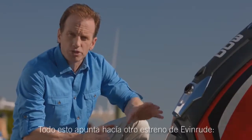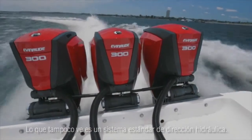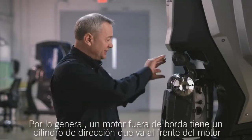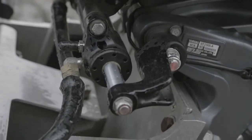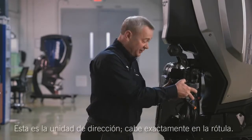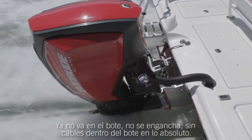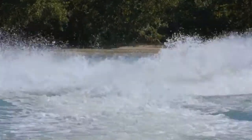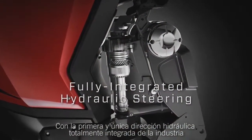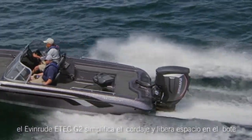All of this points to another Evinrude first. What you also don't see is a standard external hydraulic steering system. Typically an outboard motor has a steering cylinder that goes on the front of the motor — what we've done is integrated that into the swivel bracket. This is the power steering unit; it fits right inside the swivel bracket. No longer going in the boat, no hookups, no wires inside the boat at all. With the industry's first and only fully integrated hydraulic steering feature, the Evinrude E-Tec G2 simplifies rigging and opens up space in the boat.